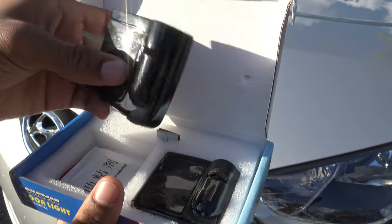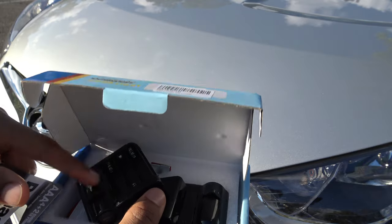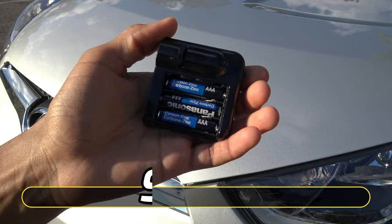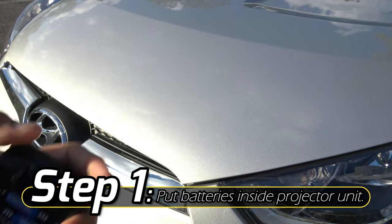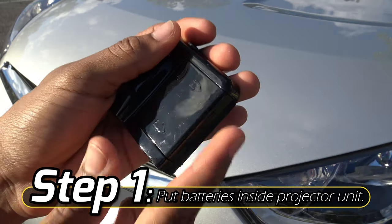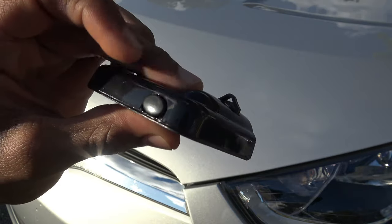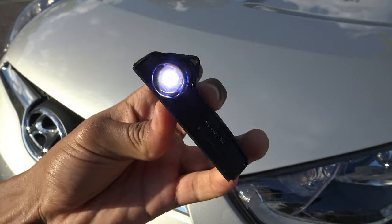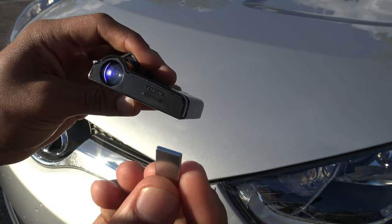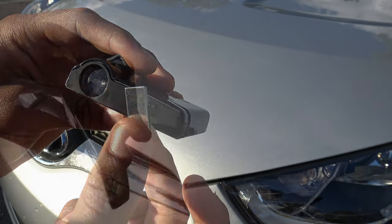Pretty much how this works: you put in three AAA batteries per projector unit. I just put in the three AAA batteries, put back on the back cover — it slides right in and you'll hear a click when it locks into place. To turn on the light, press the little button on the back. It comes with a magnet, and whenever the magnet comes into contact with the unit it will turn off the light, as you can see right there.